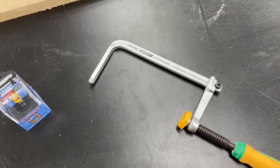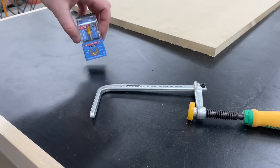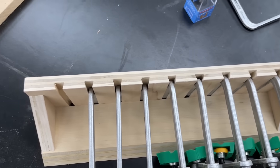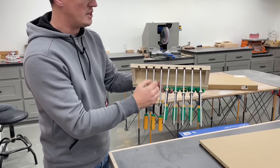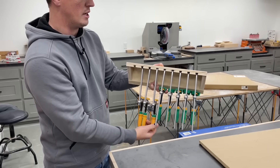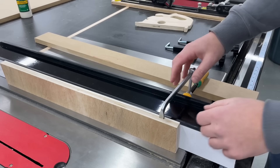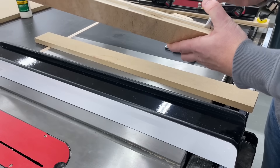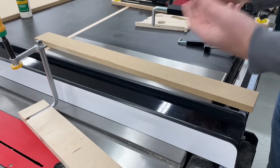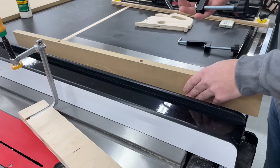The other clamps I use a lot on the table saw, more so for making jigs, are the Micro Jig dovetail clamps. These come with a special dovetail bit — the head of the clamp is shaped like a dovetail. You take that dovetail bit and run it through your jig, and the clamp will just slide right in that groove and allow you to clamp down. These dovetail clamps can do everything the fence clamps do when it comes to attaching stuff to the fence, but they're so much more versatile for other jigs. And they're pretty cheap, so it's really nice having both for those times where all you need is that one little hole. You can't beat how much easier and faster this is to set up.